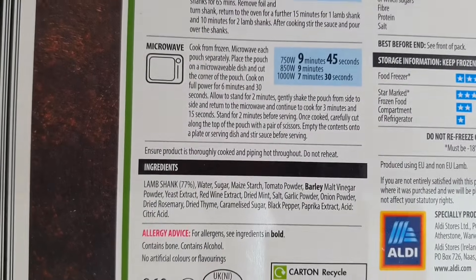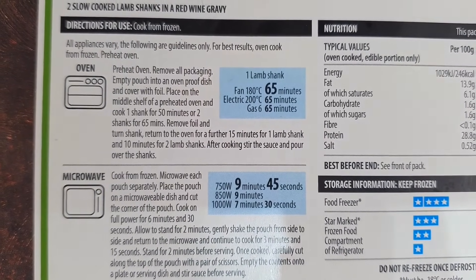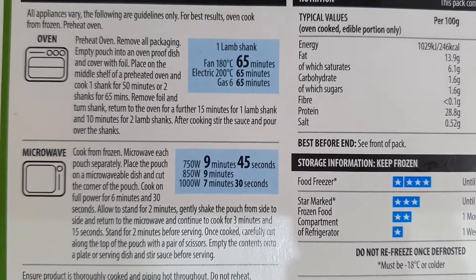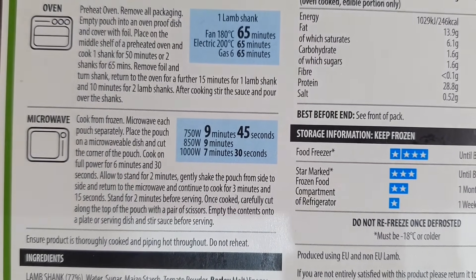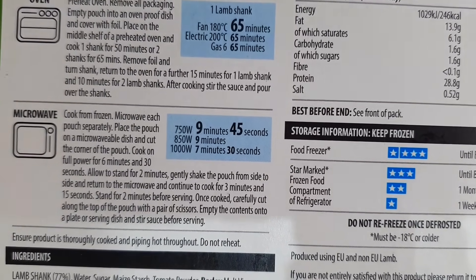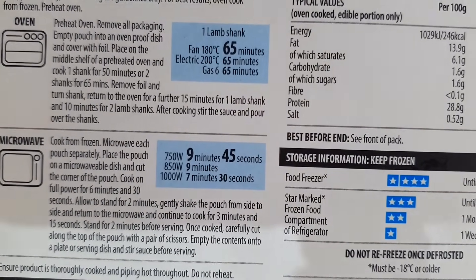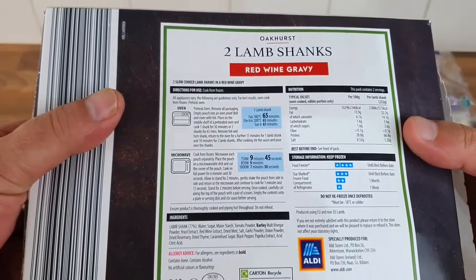To cook it you can do them in the microwave - no thank you, it's going in the oven. Remove all packaging, empty the pouch into an oven-proof dish and cover with foil, place on the middle shelf of a preheated oven. Cook one shank for 50 minutes or two shanks for 65. Then remove the foil, turn the shanks and return to the oven for 15 minutes for one shank or 10 minutes for two shanks. After cooking, stir through the sauce and pour over the shanks.